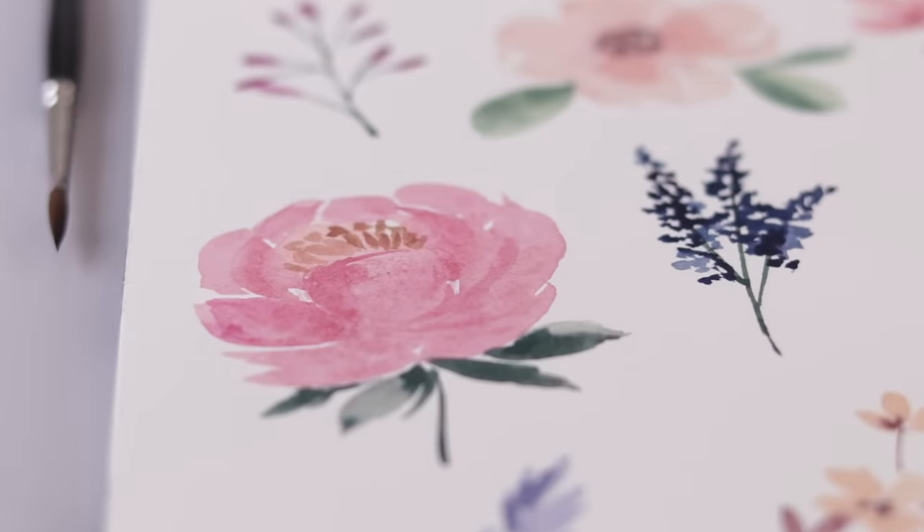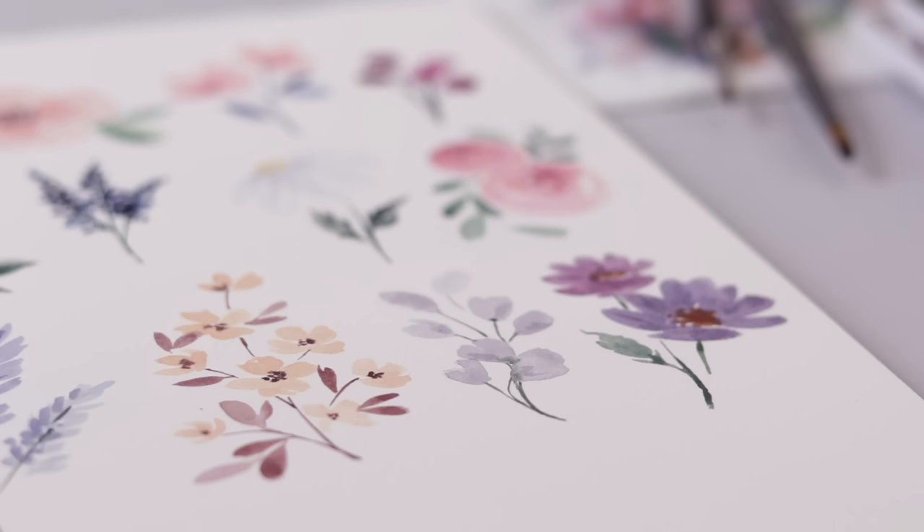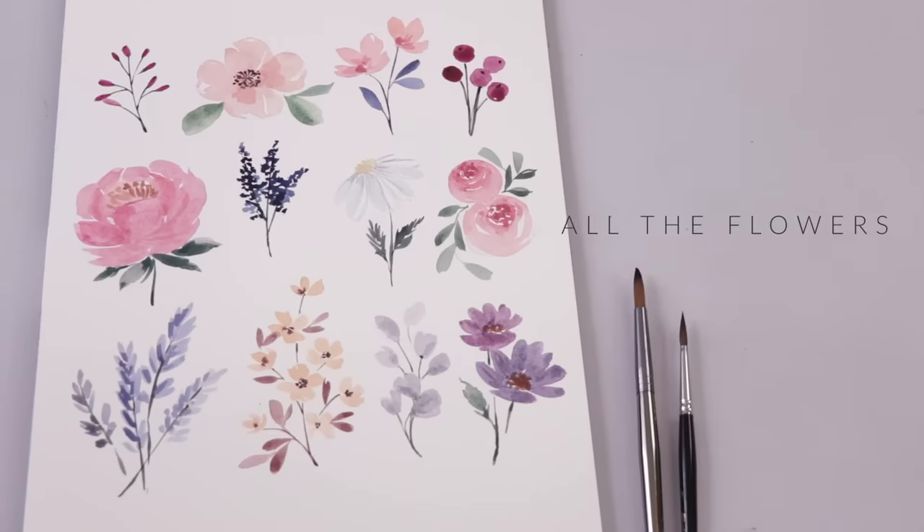In today's tutorial we are painting simple peonies, berries, rose buds, lavender, daisies, and so many more — every watercolor flower you'll ever need.